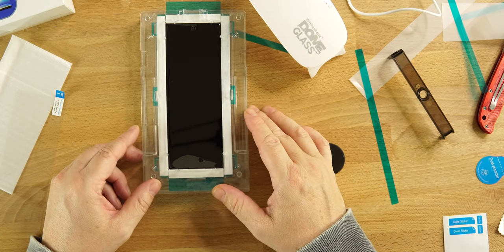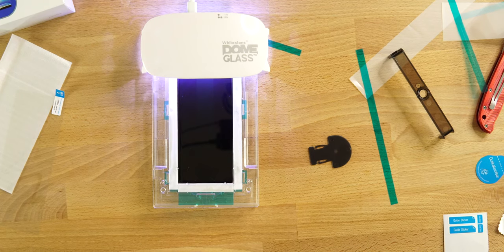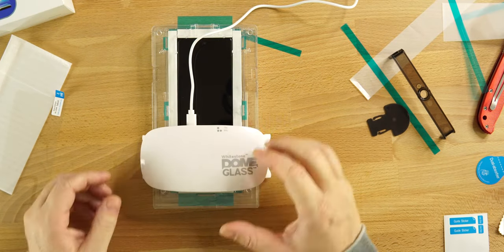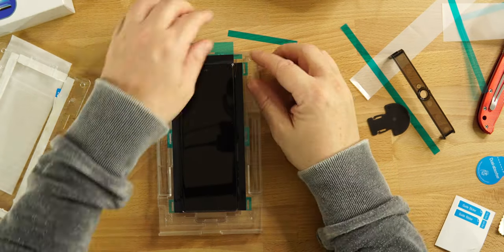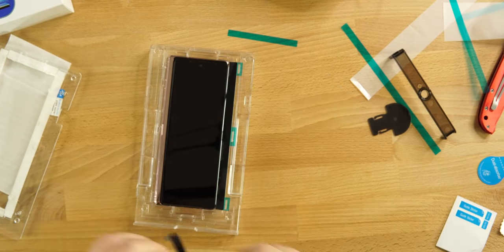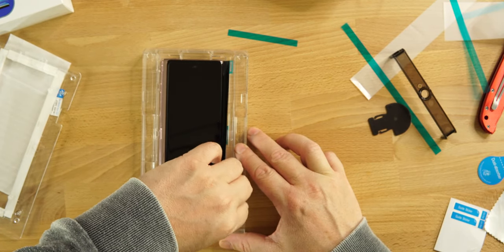Once the LOCA is spread evenly, take your glass and cure the top for 15 seconds, then 15 seconds on the bottom. The light shuts off automatically when done. Then carefully start taking everything apart — be gentle. Remove all four guide stickers; there will be excess LOCA on each of them. Get the phone out, take a look at the glass screen protector, then cure it one more time for about 60 seconds before fully removing everything.